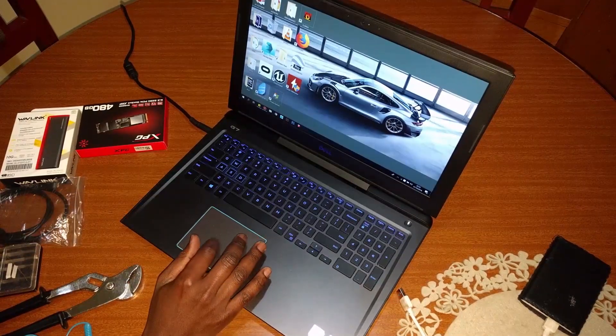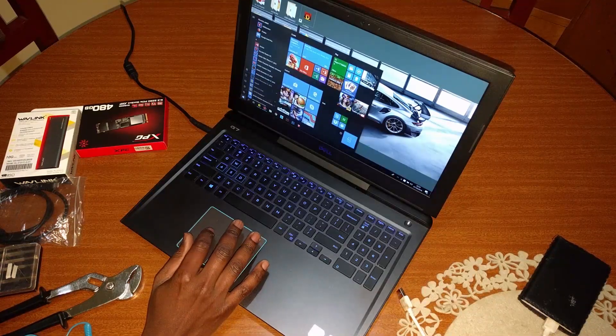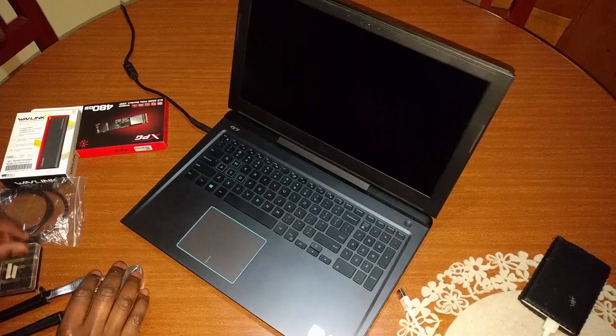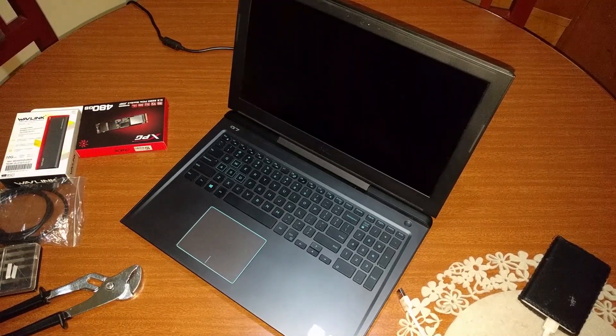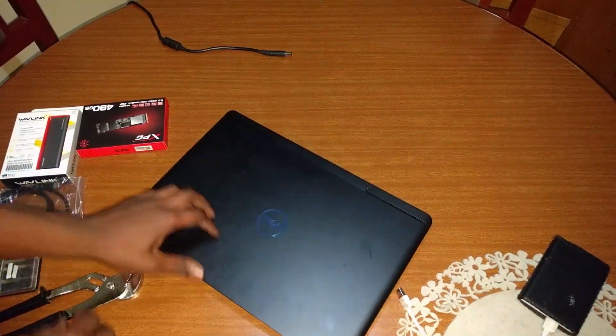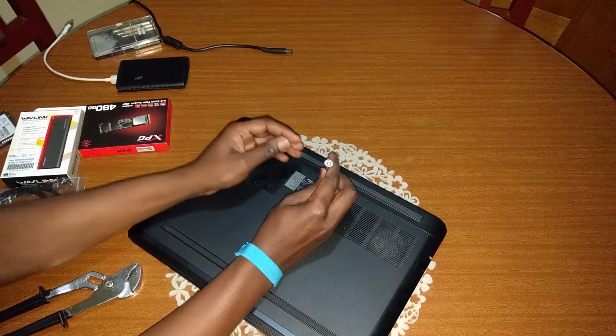Now, depending on the number of drive ports available on your computer, you may need an extra drive to serve as temporary storage for your files during the cloning process. In my case, the Dell G7 only has one M.2 slot and one SATA port, so I needed to use a separate hard disk drive onto which I would clone the original data temporarily.